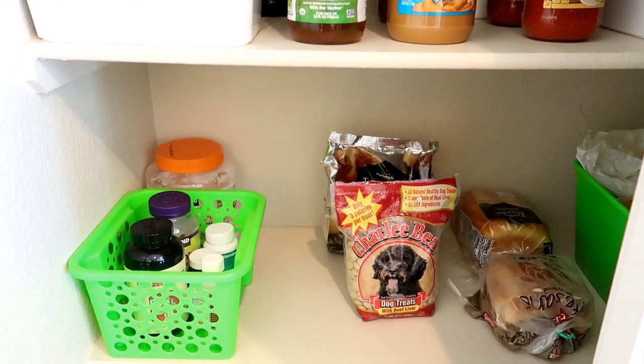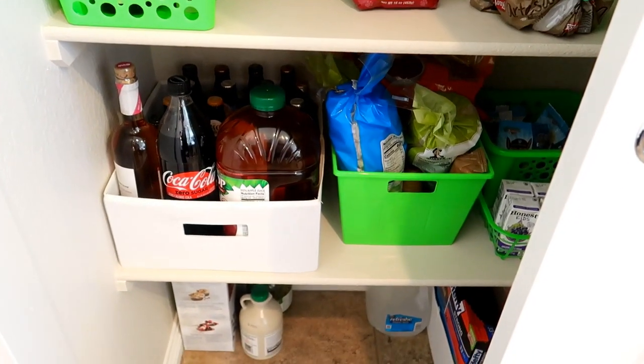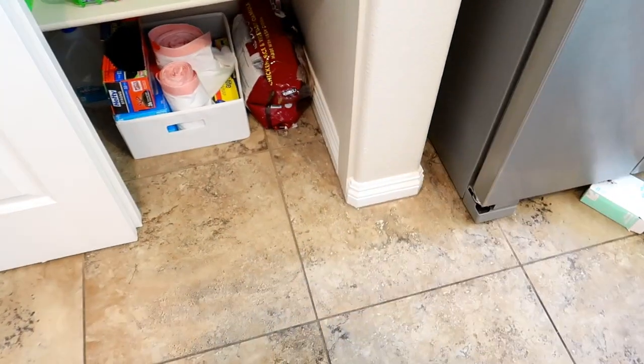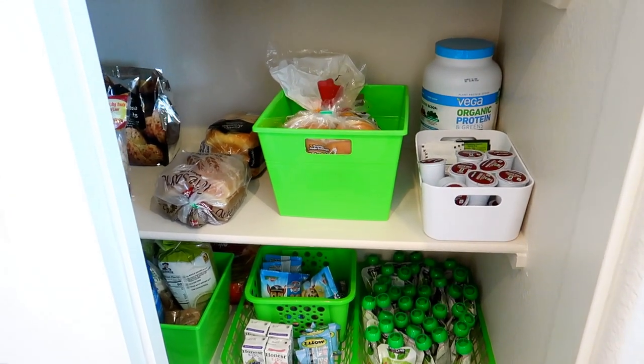This is the finished product. It may not be the most organized pantry on the planet, but it is so much better than what it was. I don't have a ton of space to work with, but Teagan can find stuff easily, I can find stuff easily, and that was the whole point of organizing our pantry.